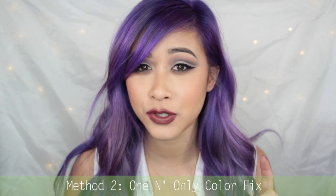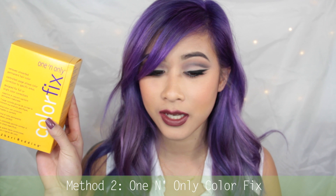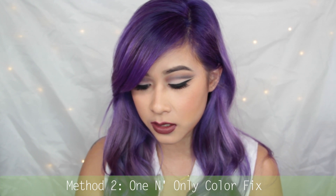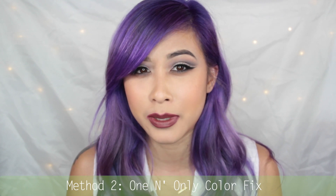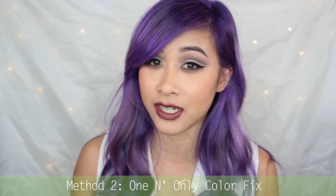The second thing I tried to strip the hair color was Colorfix — the one and only Colorfix. I just used part one and part two because a lot of people say the last part, which is the lotion, actually makes your hair darker. I decided not to use that, and the Colorfix actually stripped out a lot of the color in my hair, but it smelled really bad — it smelled like eggs, which everyone says and it really does.